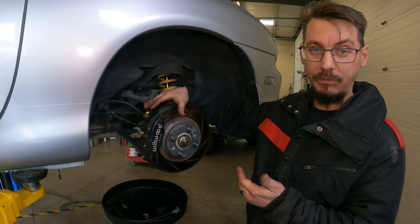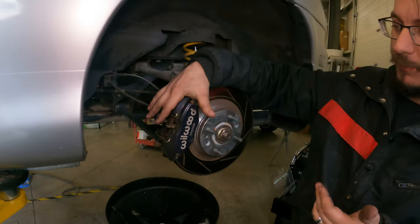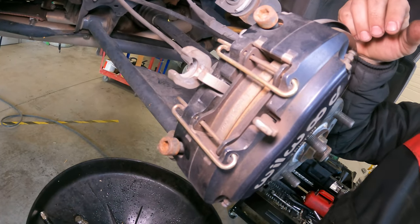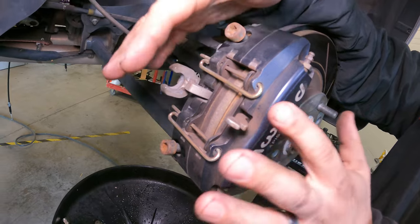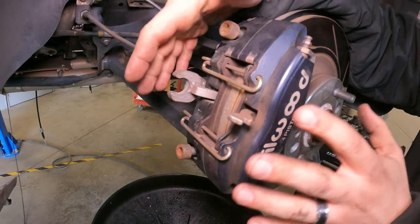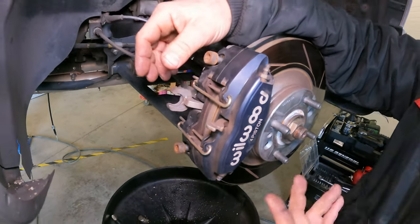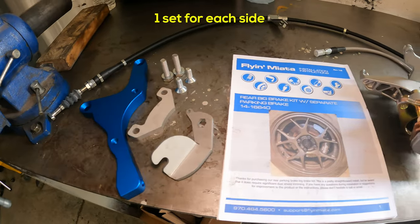We're going to be doing an e-brake caliper on this — it's going to be a second caliper. This one already has the Wilwood four-piston brake setup that Flying Miata does. This is the e-brake that was originally with this. The customer said it never really worked even with any adjustment they did; it didn't really hold the car. So I'm guessing that's why they came out with this new kit that we're going to be installing.